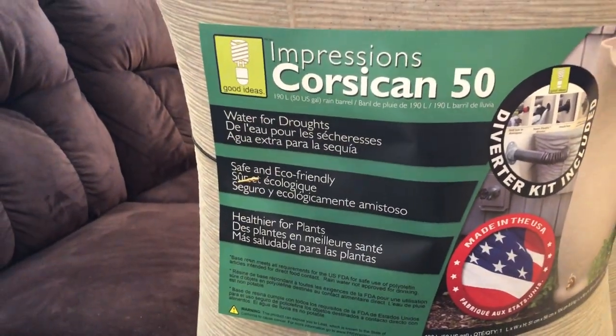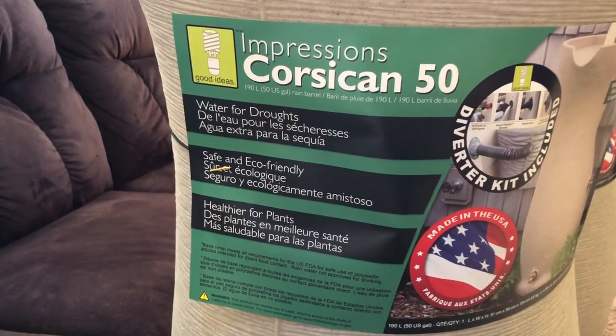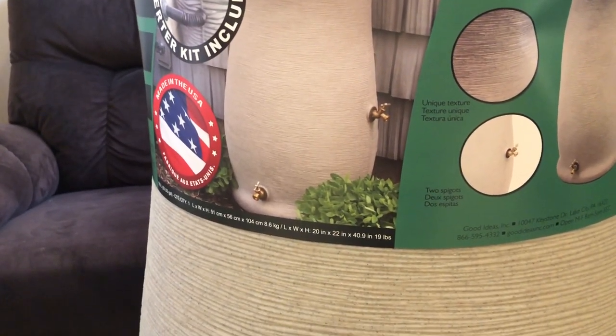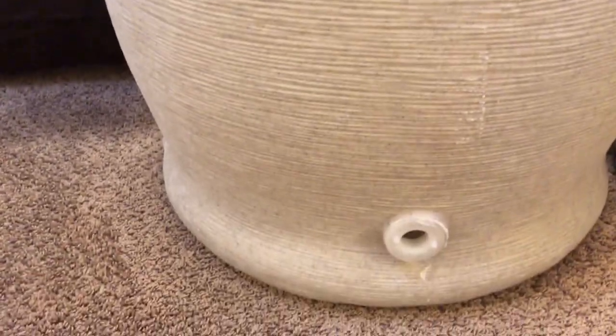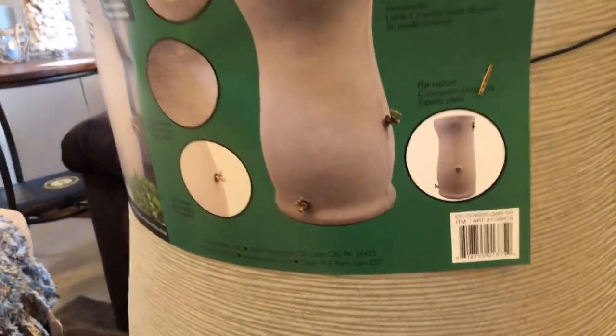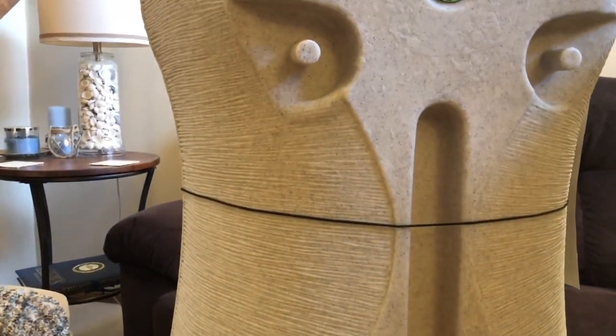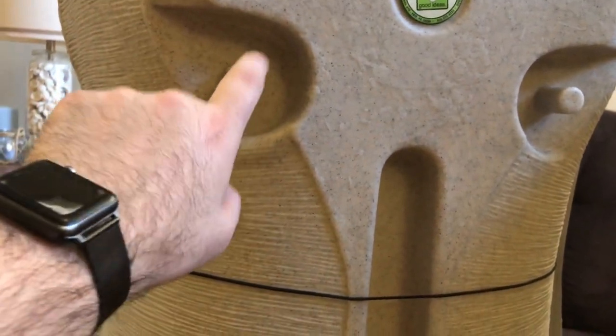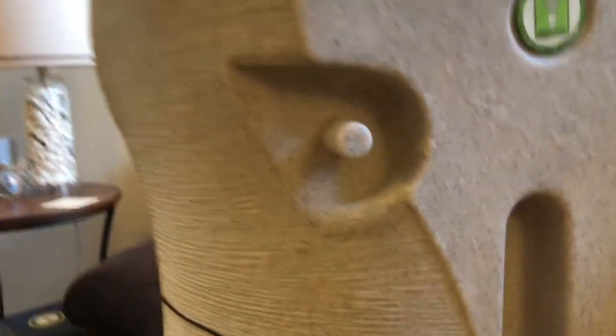Just to give you a close-up here — 50 gallons, super stoked. As you can see on the front there are two spots where you can have a faucet to release the water: one at the bottom and another when you rotate the barrel. They're very decorative and nice-looking. On the back, it's very flush so you can put it against your rain gutter — and these two spots are actually where you drill into your gutter so the water dumps in. You can also have a check valve.